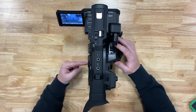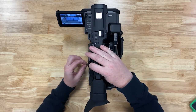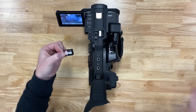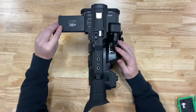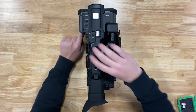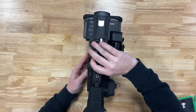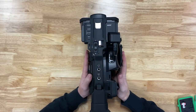You can then pull out your SD card, transfer the data to your computer, clear the SD card, and place it back in its box. Shut the LCD screen, turn off the camera, and close the lens cover. You may place the camera back in its case, ready for its next use.